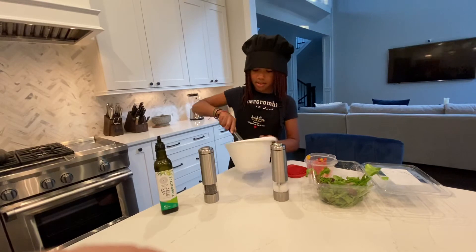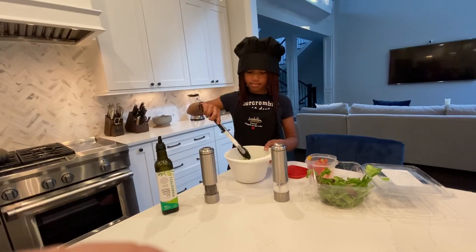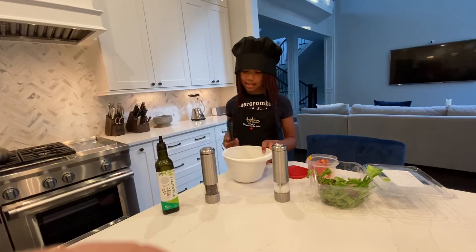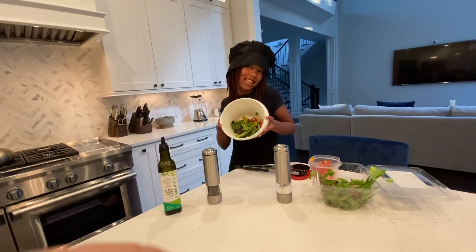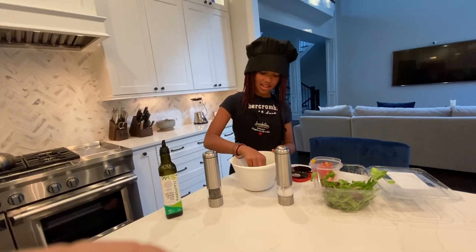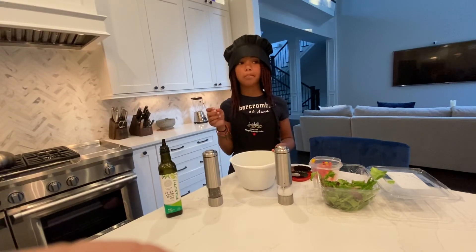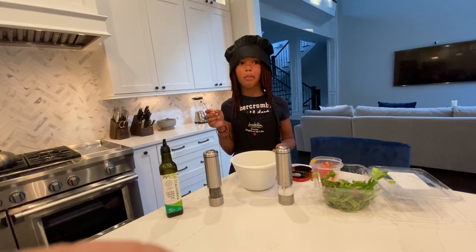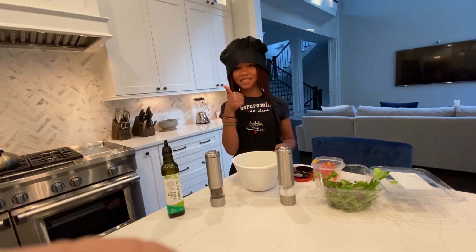And then here we are. Get all the salad off these, move it out, and here's my salad. Now at the end we have to taste it. Mmm, really good.